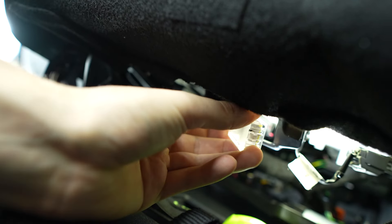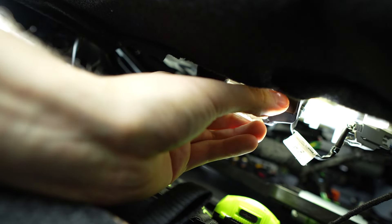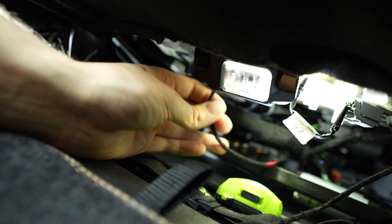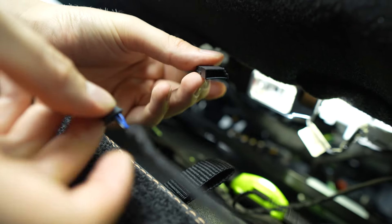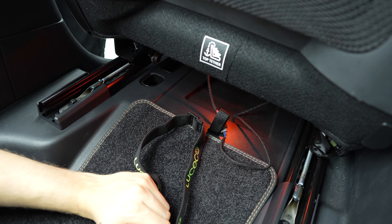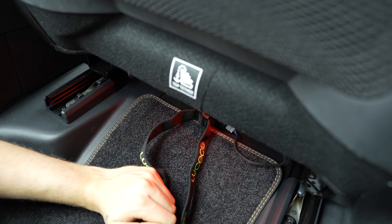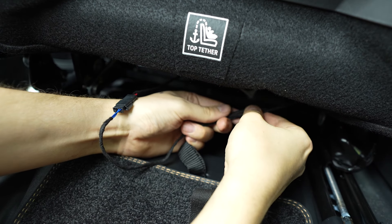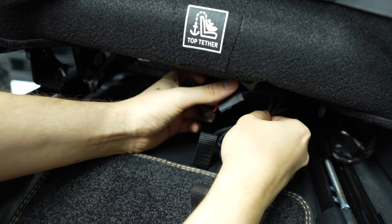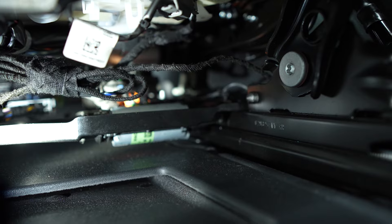Insert the LED light into the bracket. Then plug the female and male connectors together to power the LED. Move the seat back fully and run the cable which is between the seats and the centre console through the opening of the seat bracket — this is so the wire doesn't snag when the seat is moving back and forward. With the remaining wire, loop them into a bundle and seal with felt tape. Using a cable tie, attach the wire to the underneath of the seat. Repeat on the other side.